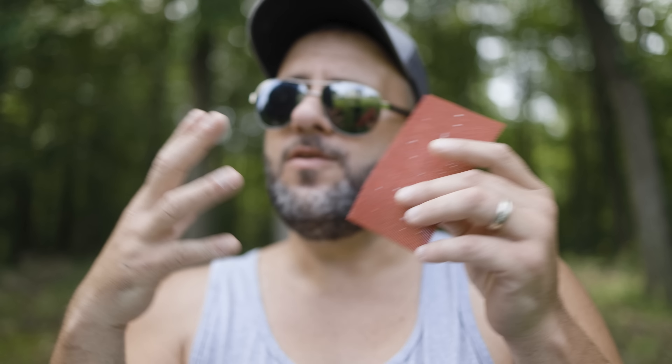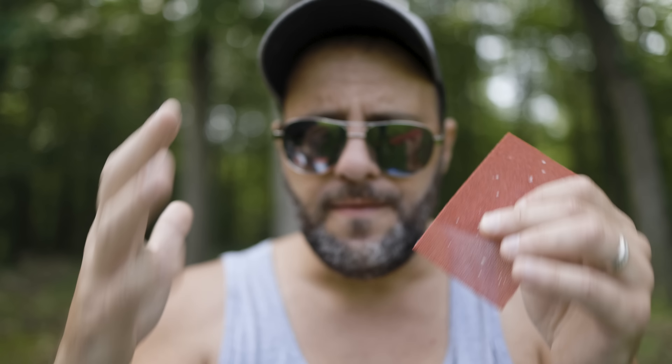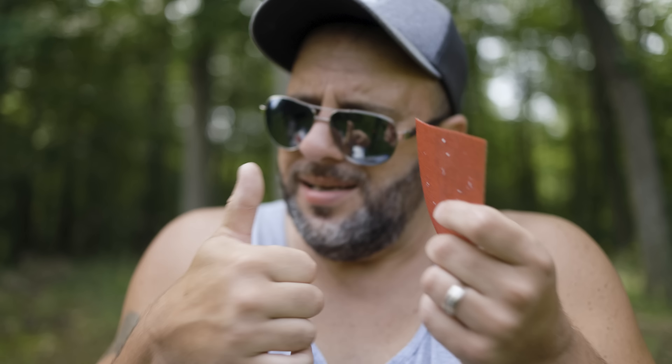I want to know what you think — have you used the sand net paper? Are you planning on using the new stuff I showed you today? I love hearing your feedback, so in the comment section below please let me know what you think. If you could smash that like button and get subscribed, I'd really appreciate it. I always appreciate you stopping by, and we'll be back with more video soon.